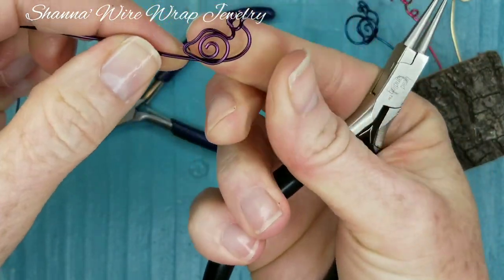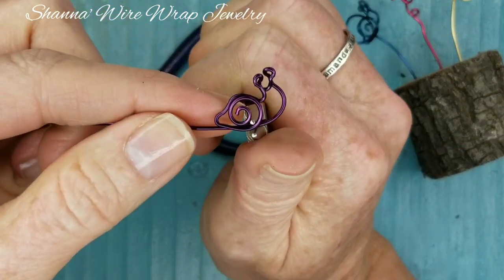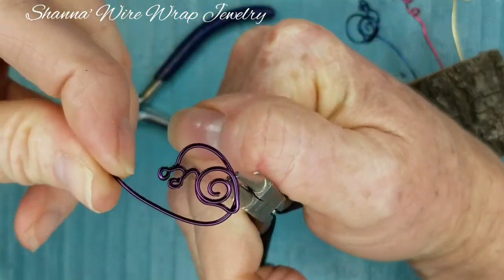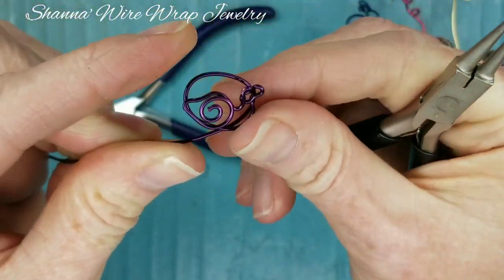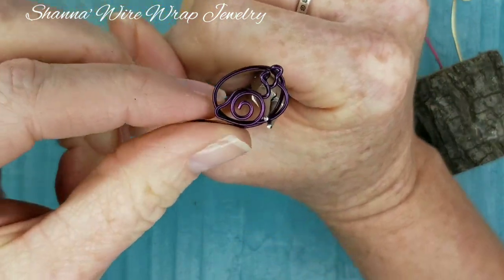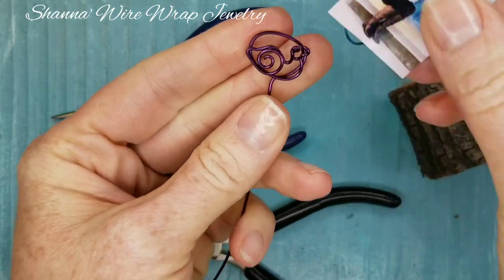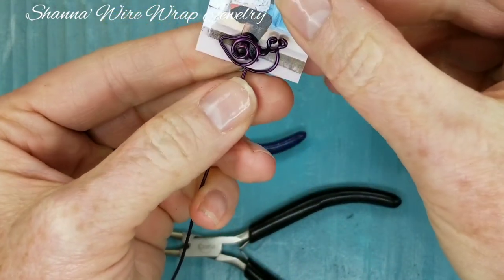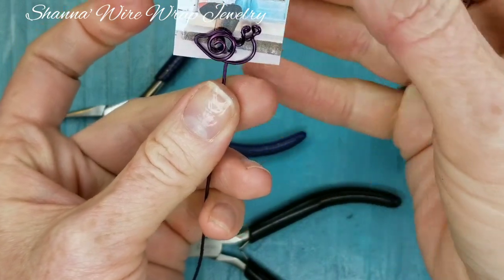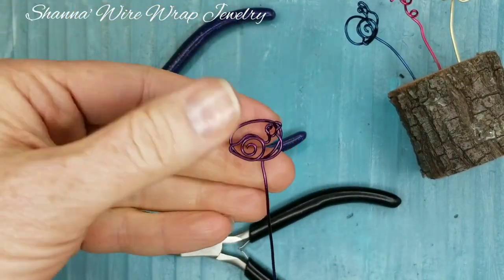Look at that — he looks pretty good! I probably could have made his body just a little bit fatter. Now we need to make a circle all the way around, and this will hold our photo. Then take your wire in the middle and bring it straight down. You can always test it with something just to see — push that in so it can hold the picture. Then you decide how long you want it.